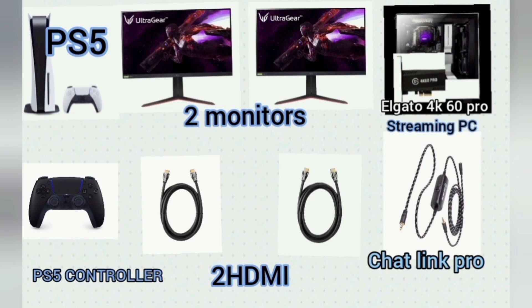You'll need a streaming PC with the Elgato 4K 60 Pro installed, two PS5 controllers — I'll explain why — two HDMI cables (those are included with the Elgato and the PS5), and a Chat Link Pro.